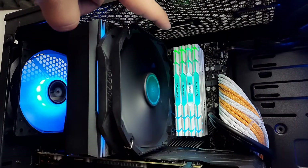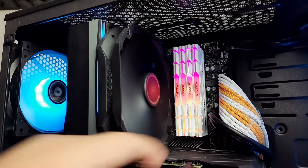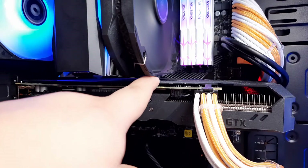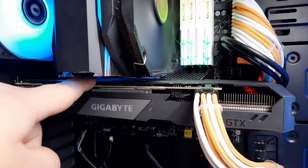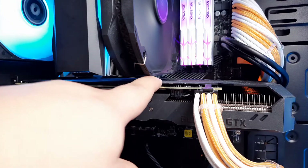Memory clearance is not a problem as promised by Deepcool. There's no blockage of the RAM slot so high clearance RAMs are good to go for the build. But you need to be aware of your expansion slot clearance because it will probably block your first slot. If you are using an older platform or ITX, you should check it every time before choosing this cooler.